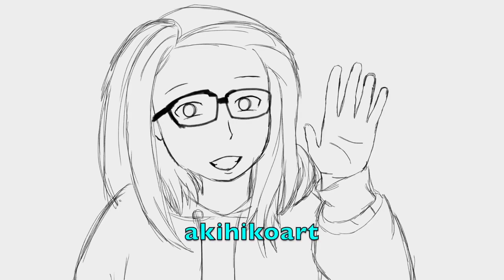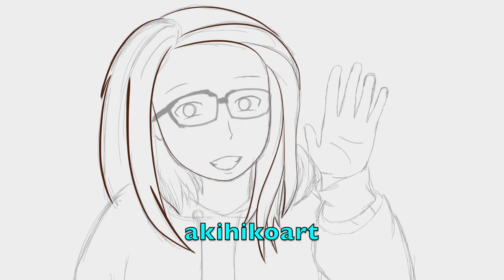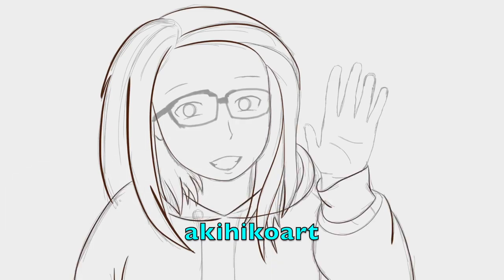Hi everyone! My name is Akihiko Art and I thought why not start this new year by making a YouTube channel? Today I will be drawing Futakuchi Kenji, the captain of Date Tech from the anime Haikyuu. This is a speed paint of the drawing I did for his birthday on November 10th and I hope you guys enjoy!